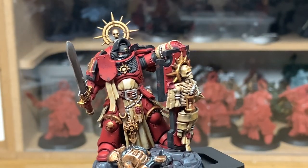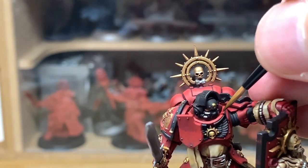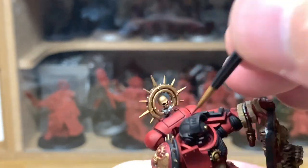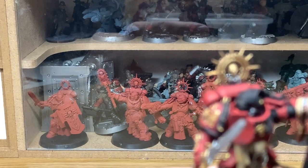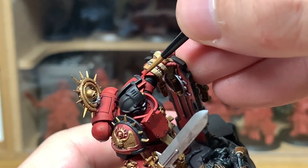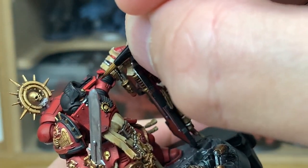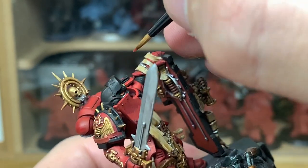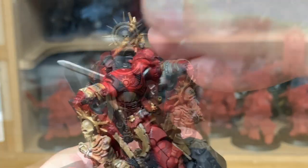Next up we're going to be using some Citadel Evil Sunz Scarlet to highlight the red. You want to be thinking about where the light is catching the armour, just painting it onto those areas. If you have a look from the top of the model and look down — that's how I roughly work out where the light is going to be and where you're going to put the highlights. When you're doing halfway down the arm, you want to be doing about 50% of the arm with the Evil Sunz Scarlet. Once you've finished highlighting all that, we can move on to the next colour.